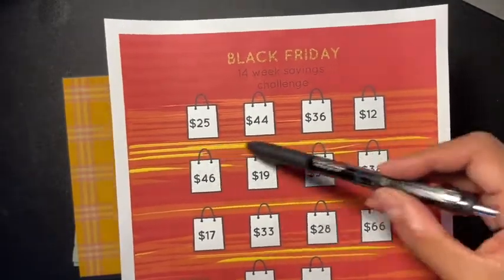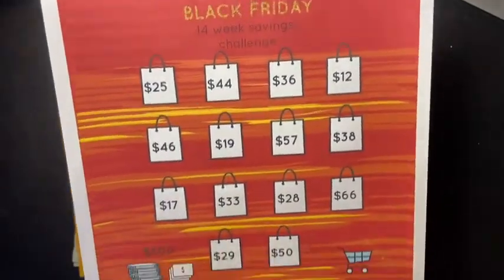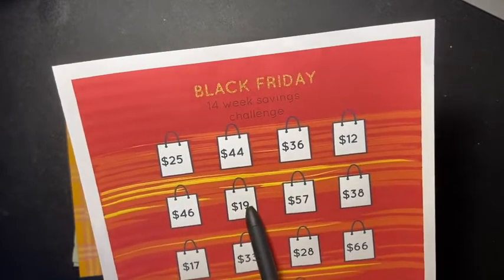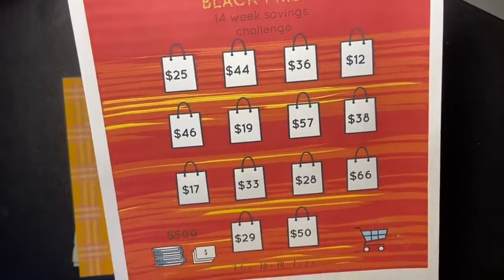This is not the way her copy looks — it's just my printer; this is how it's printing for some reason. The real color is this one here. So the amounts are: 25, 44, 36, 12, 46, 19, 57, 38, 17, 33, 28, 66, 29, and 50.